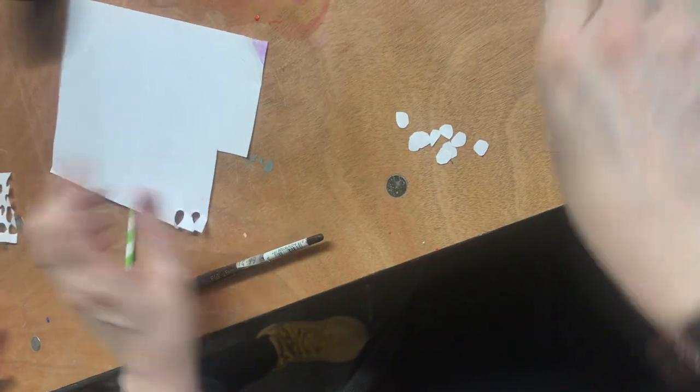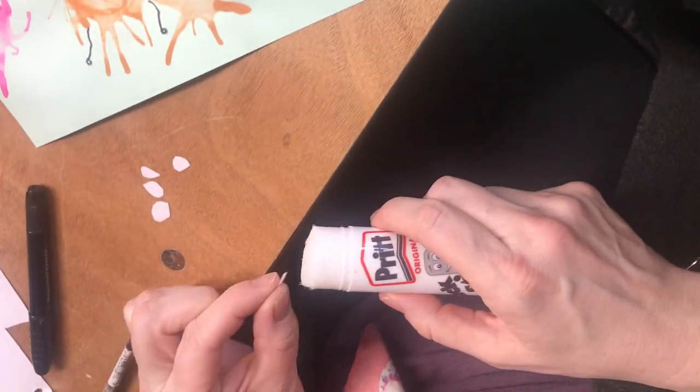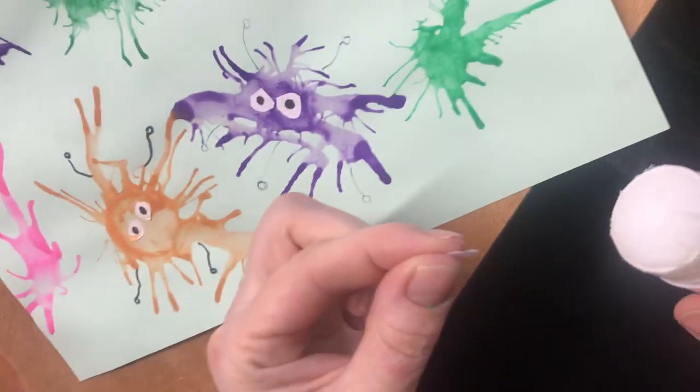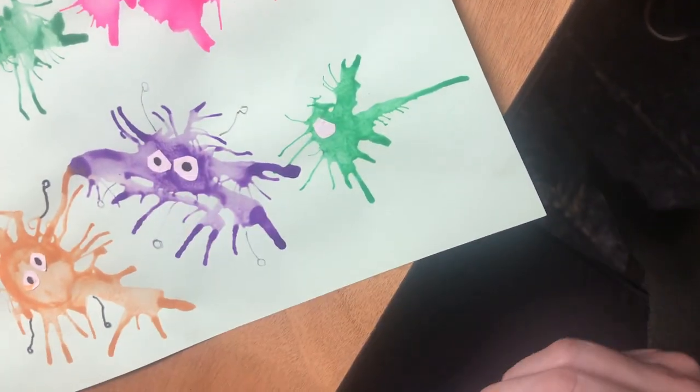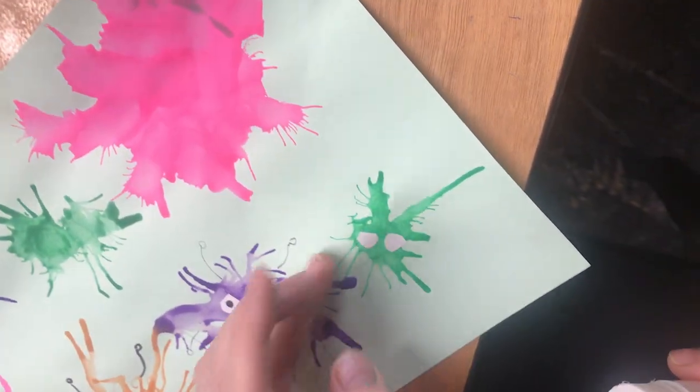For the next step we're going to cut out little circles of white paper. They don't need to be very round. And then we're going to glue them on to make the eyes for our little viruses. You can glue as many eyes on as you like.